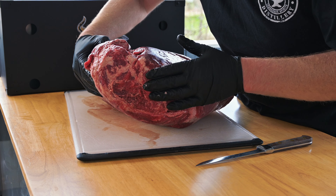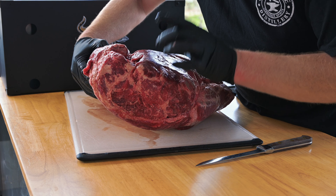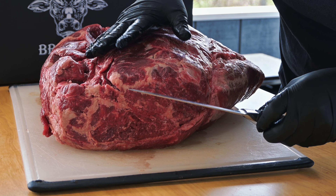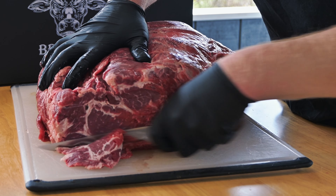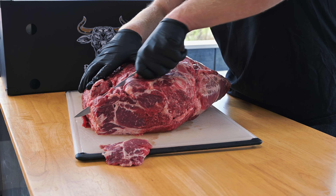Right here, we got the chuck roll. This end here is what meets the ribeye, so this first little slice is going to be almost as good as a ribeye. It's going to be just as good a flavor, but maybe not quite as tender. I'm going to take a small slice off the end just to square it up, then cut a nice thick steak, and that's what we're going to be grilling today.